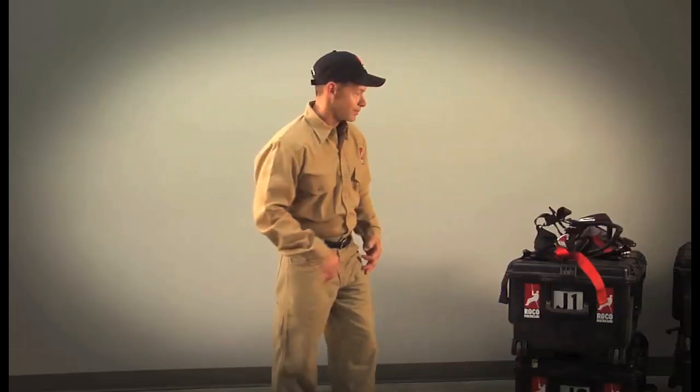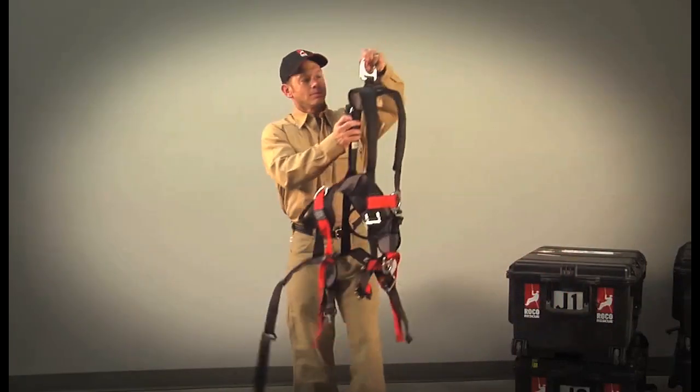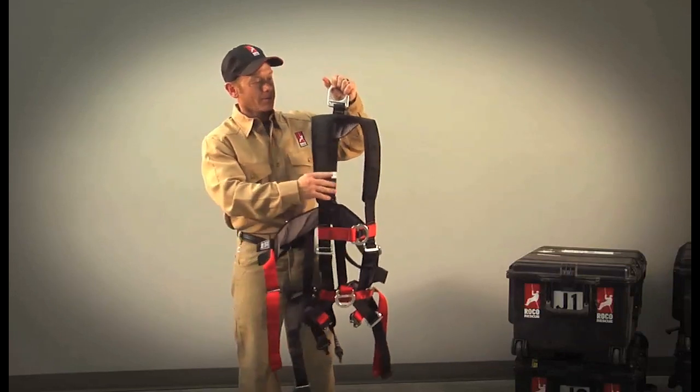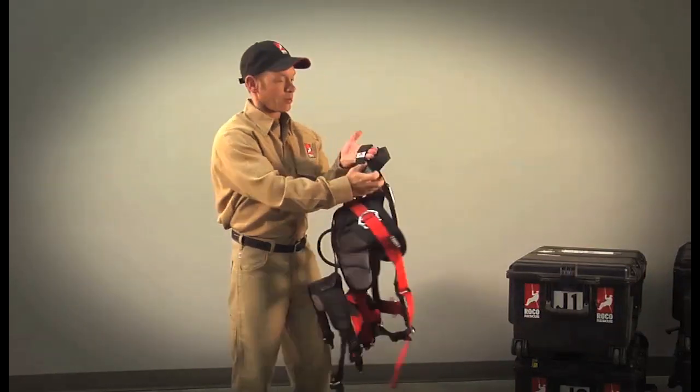Here's how you set up and don the new harness the first time you use it. First, find the dorsal D-ring and shake out the harness until it's untangled. Always take a look at the fall arrest indicator on the back and make sure the harness has not experienced a significant fall.